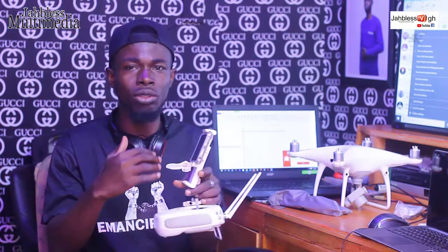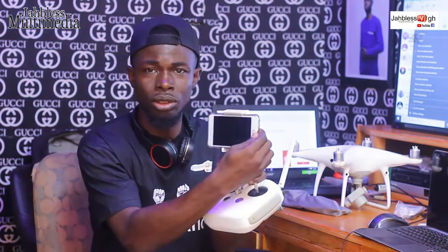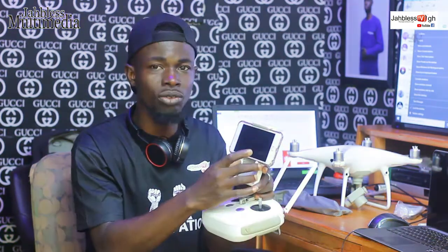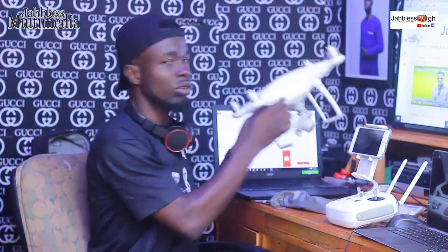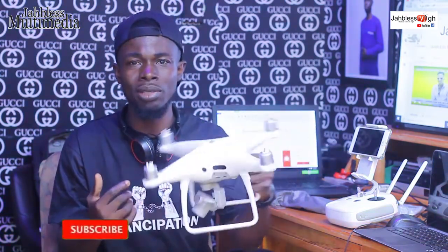If you find any difficulty, let me know. This is how we fix the drone. You have fixed the drone in the video. Now you will see what changes. I will go back to the drone with the Phantom 4 Pro. This is the Phantom 4 Pro. This is how it drafts up.